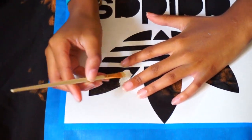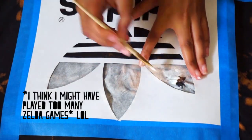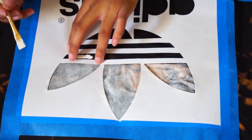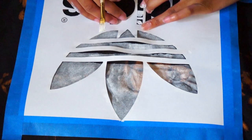After the shirt was dried, I started painting on the Triforce and the Adidas logo. It took a little while, but just make sure that the shirt is dried after it's bleached, because you want to make sure that the paint doesn't seep through the shirt.